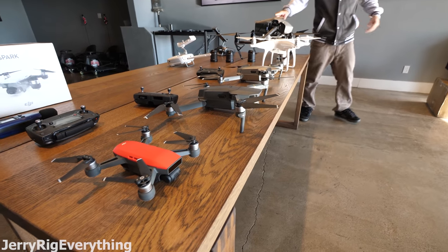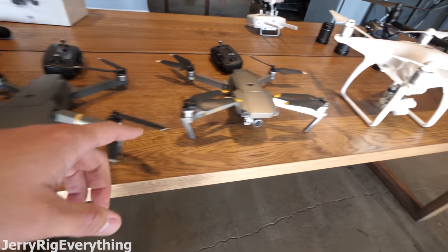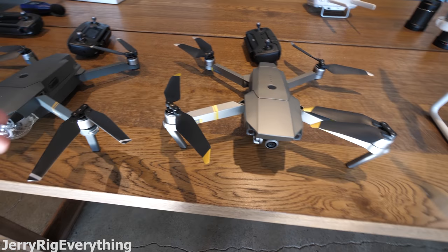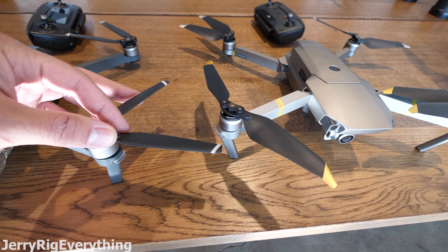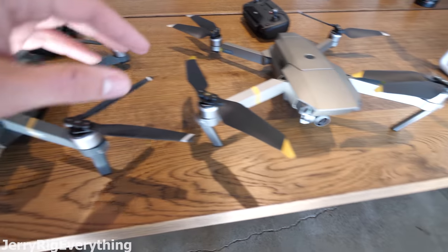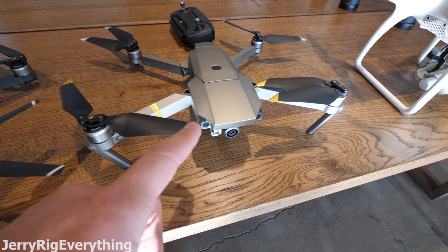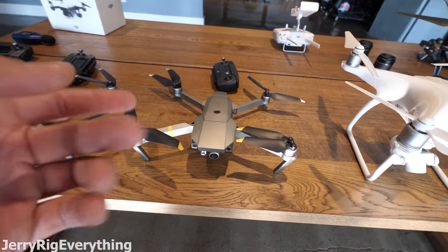These are all of DJI's drones. We'll start with the Spark, then we have the Mavic Pro, and then the Mavic Pro Platinum, which DJI recently released. There are a couple of minor differences, mostly in the propellers — you can see the shape difference between the regular Mavic Pro and the Mavic Pro Platinum. This one is supposed to be slightly more aerodynamic and a little bit quieter, and because of that, there's a little more flight time.